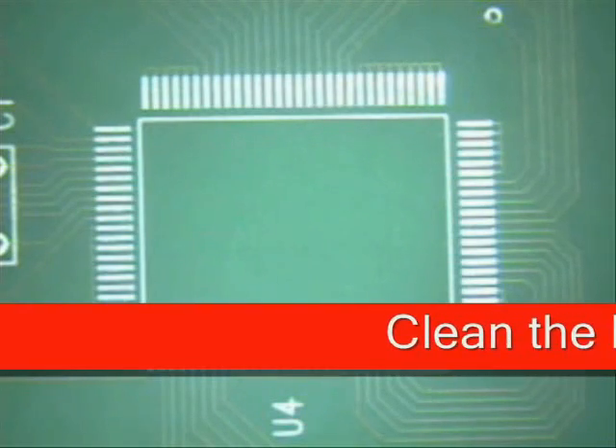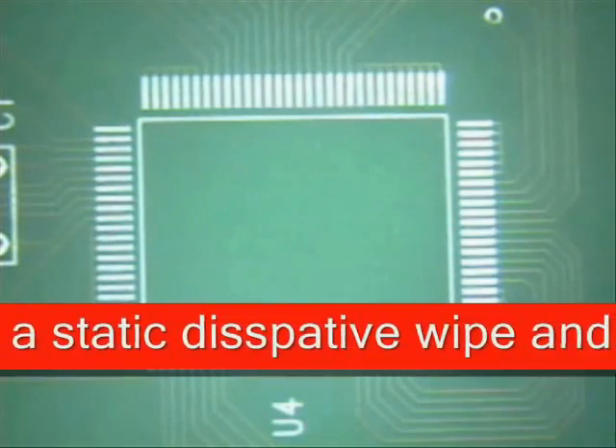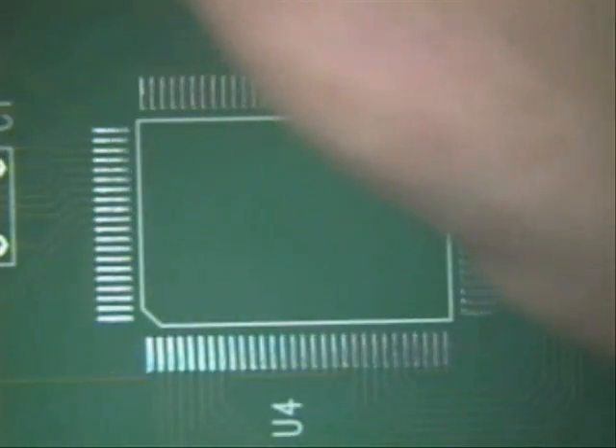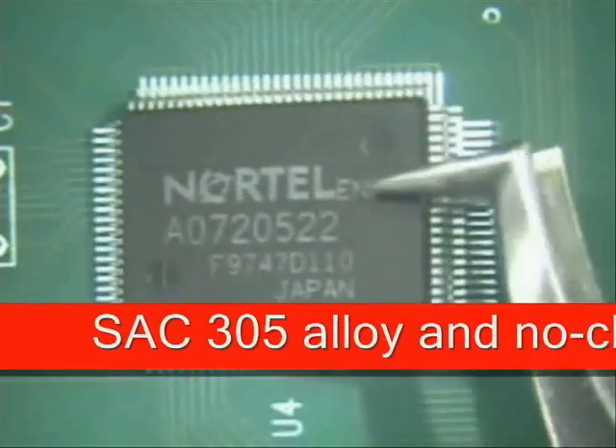We have already pre-cleaned our board, so the next thing we've got to do is look at the orientation of our part. Right here is a notch — this indicates pin 1. So now we want to grab our QFP 100 and align it.